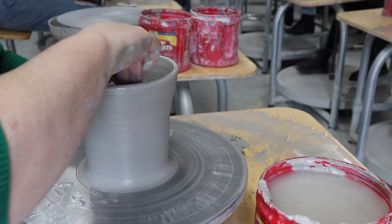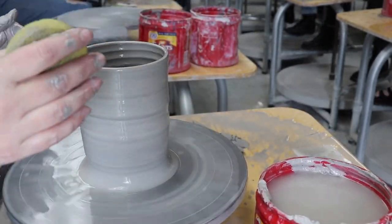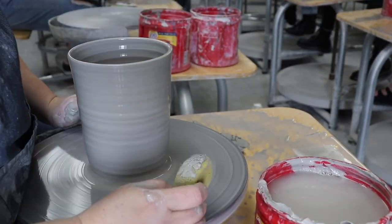Once I'm as deep as I'm gonna go, I open up and start pulling those walls up into a basic cylinder. Try to get even thin walls to keep your pitcher light and graceful. Nobody wants to be sweating when they're trying to pour liquids.